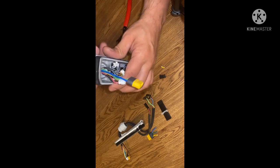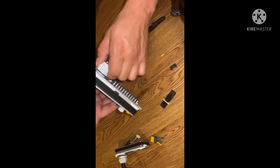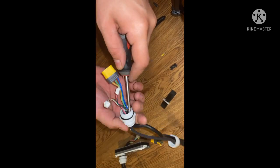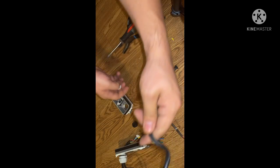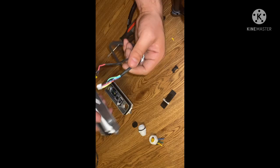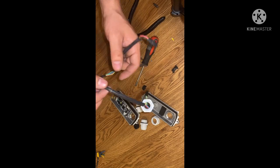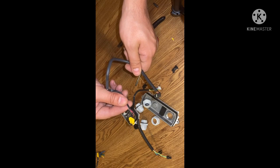You want to untwist this and get rid of that, then unscrew this. You're going to keep both of these — this is for your backlight, this is for your back wheel. Now we're going to take this one off. This then goes to your charging port.